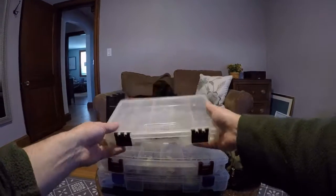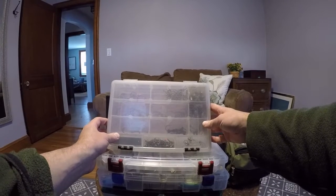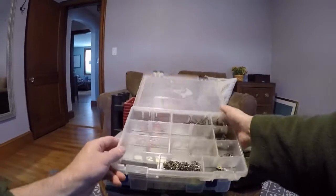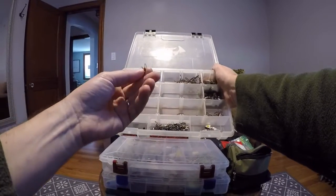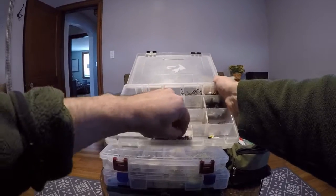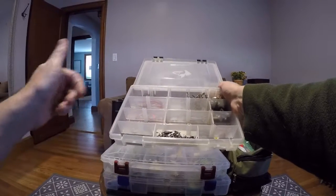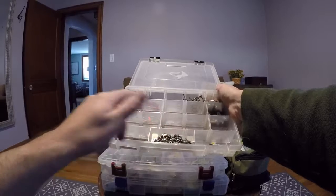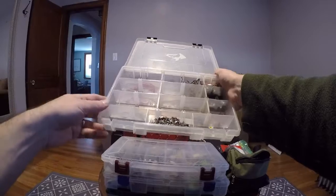Here is terminal tackle box number two — this is the one I'm generally digging into the most when I go out. It's got my worm hooks and whatnot. Starting over here, we have a bunch of snap swivels. I really like snap swivels, especially the really small ones. On a kayak it's sometimes hard to retie certain things, and I also like snap swivels when I'm using certain crankbaits because they allow the crankbaits to move more freely.